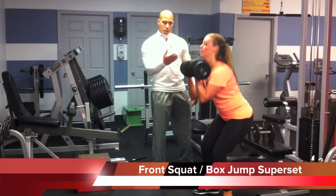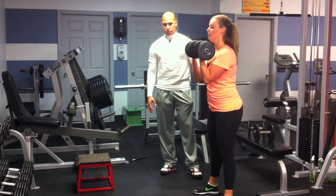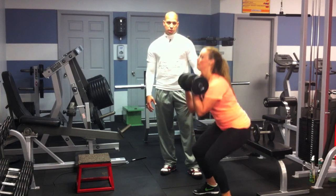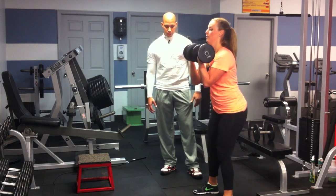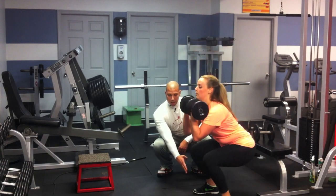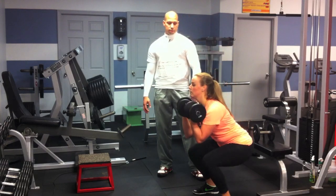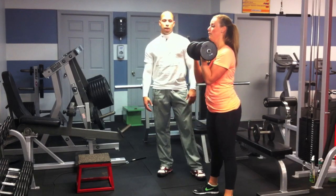For a front squat, you're going to want to hold the weight in front of you. Make sure for any kind of squat that you do, the movement initiates at the hip. She's demonstrating good form — her knees are not passing her toes, she's keeping her core nice and tight, shoulder blades together, and her chest up.